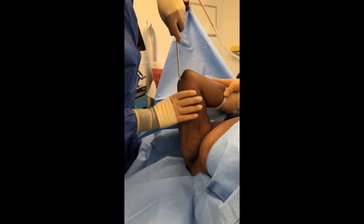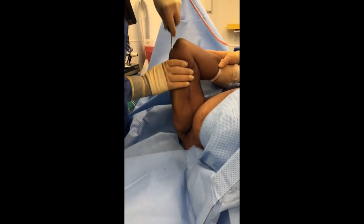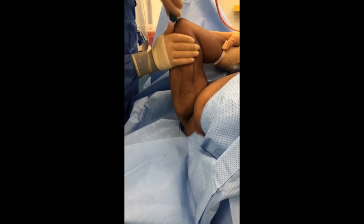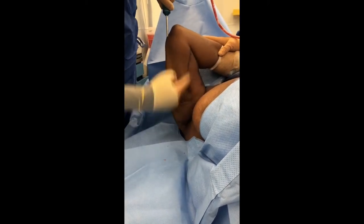The first step in the majority of my arm lifts is going to be posterior arm liposuction. You can see I'm going back and forth behind the arm to get a lot of this fat out and loosen it up, so we get a tighter closure when it's time to remove this arm's skin.